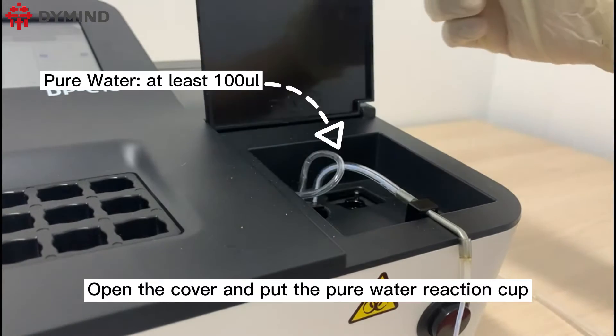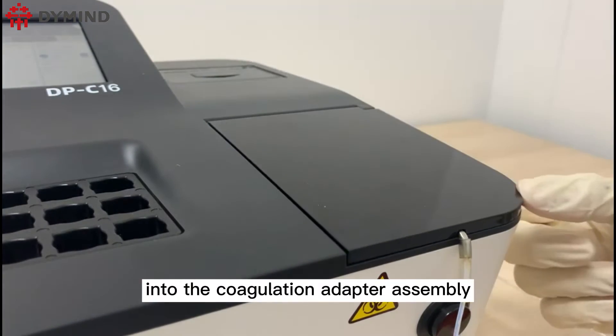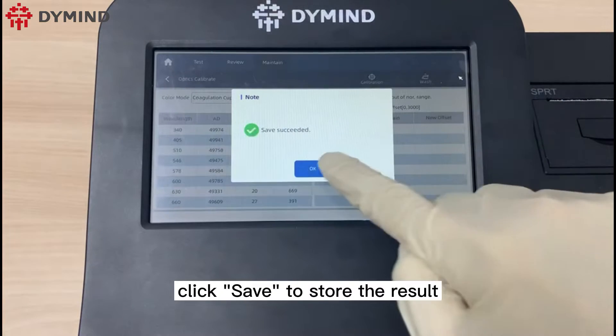Open the cover and put the pure water reaction cup into the coagulation adapter assembly, then click start and wait a moment. After finished, click save to store the result.